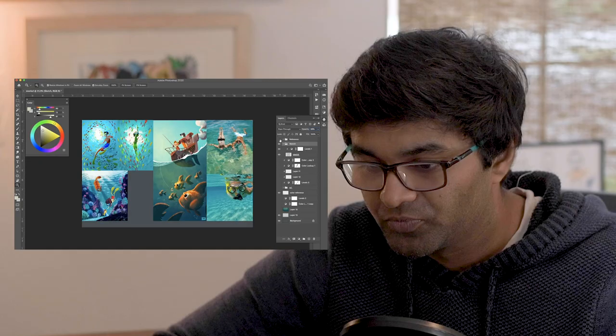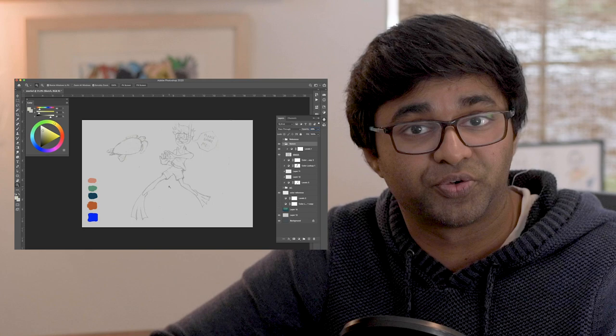As always, my trusted choice of tablet is the Wacom Intuos tablet small. This has gotten the job done for me on many occasions and it's the tablet I'm giving away to one of you. So if you're still interested in winning it, comment down below — this is the last week I'm accepting entries, and I'll be announcing the winner in next week's video.